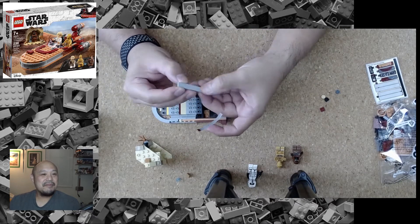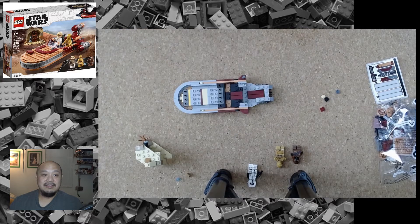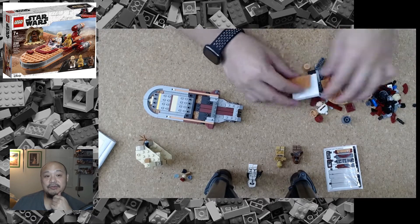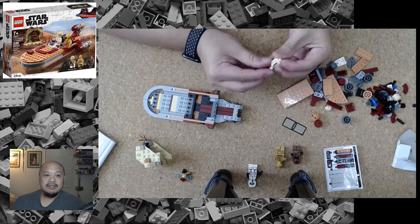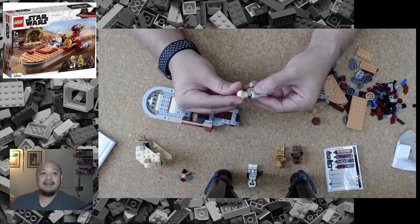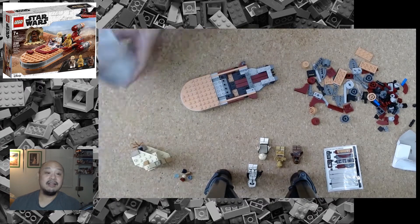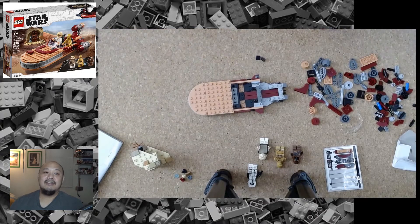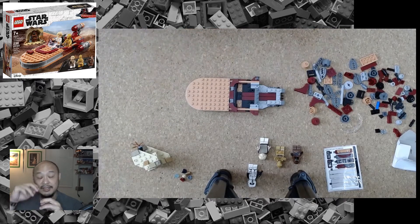Here I am struggling with the stickers again — there's quite a bit on this one, so if you wanted to refrain from putting them on it saves some effort, but they do add to the detail. Here I'm building out Luke with this cool little duster-type thing. The cloth is actually different — not the harder plastic cloth but very soft, breathable fabric, even though it's a tiny little minifigure size.